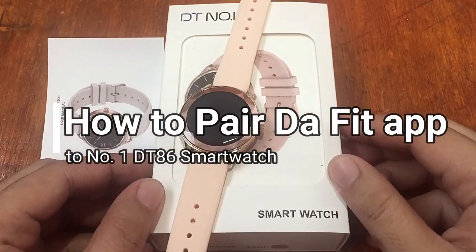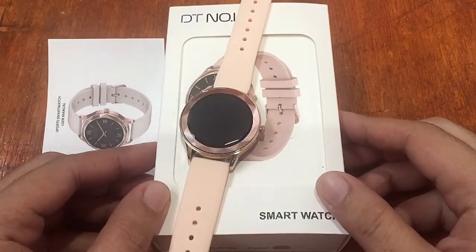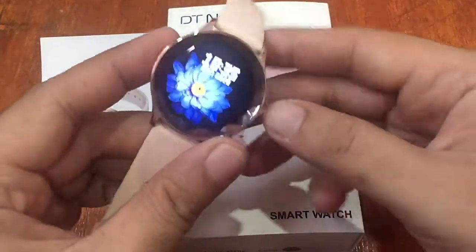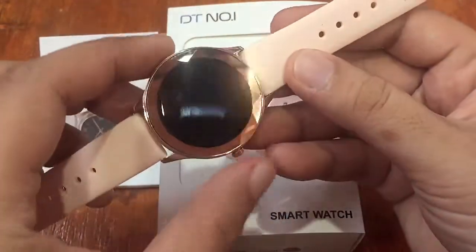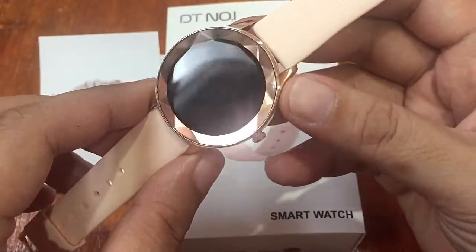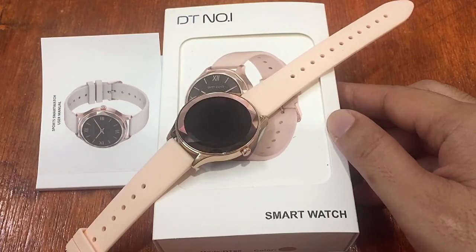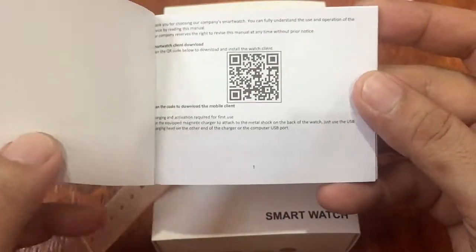Good morning, this is smartwatchspecifications.com, the premier site for smartwatch specs, news, and reviews. We are back with the number one DT86 smartwatch — a female smartwatch with a very feminine, elegant design, a zinc alloy steel body, and a diamond-type bezel. Last time we checked its menus and features, and for this video we're going to check the support app.